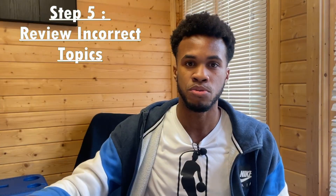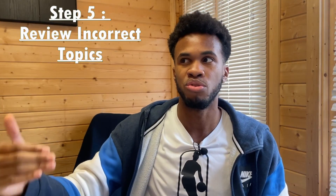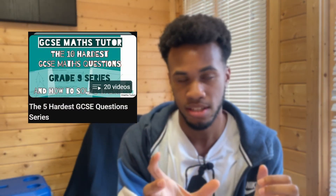Now moving on to the next stage, which is all about reviewing what you've just learned. When you finish your paper and mark down all the questions you got wrong, even if you know how to do those questions, you want to make sure you are very, very good on that topic. I recommend using the GCSE Maths Cheater. This guy has insane videos on YouTube — so many videos and so many playlists. I only want you to focus on one playlist: the five hardest GCSE series.